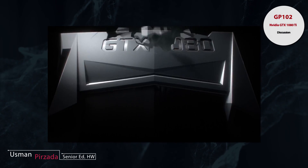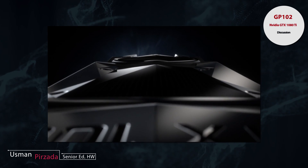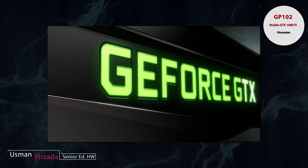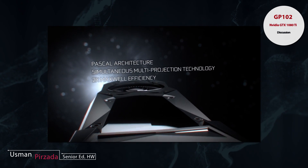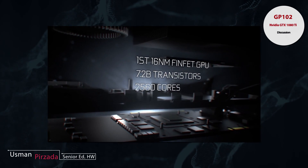The GP104 can also handle 4K60 on most games, but there are still some games that will tax it and bring it below the sweet spot of 60 frames per second. The GP102, however, will be able to cater to that very effectively.